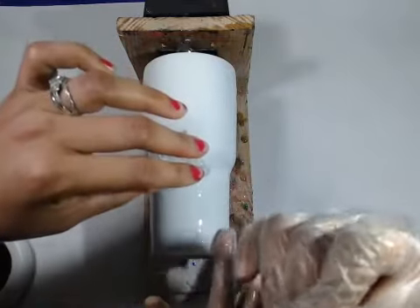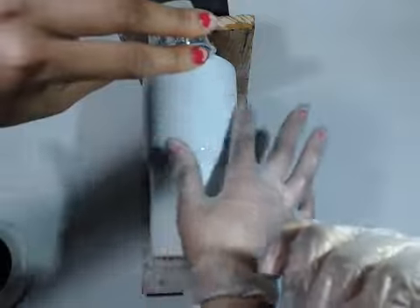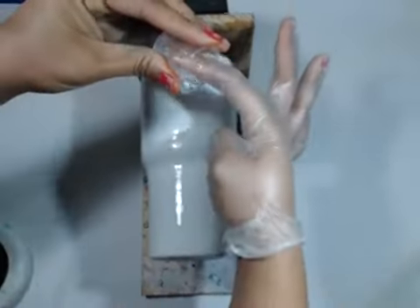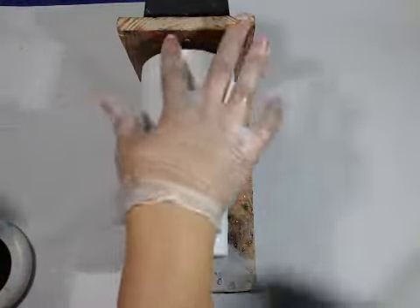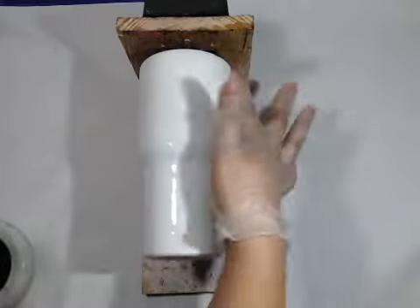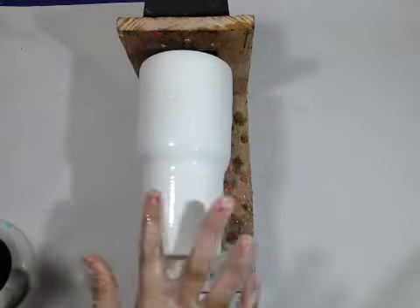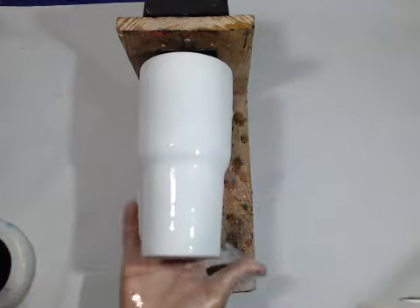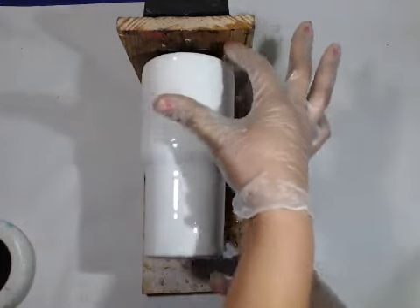This is a 30-ounce tumbler, and I used 20 milliliters of epoxy — 10 of part A and 10 of part B — just to have a thick enough layer that it will go on smooth in the first round.